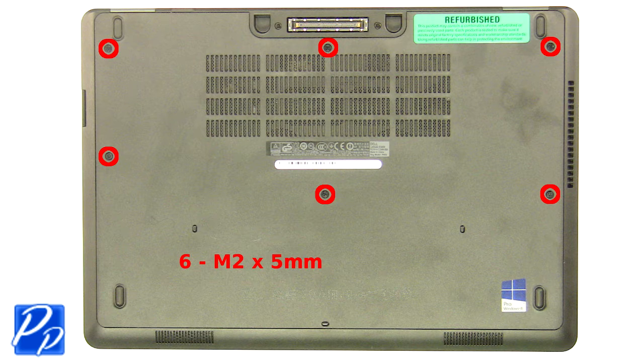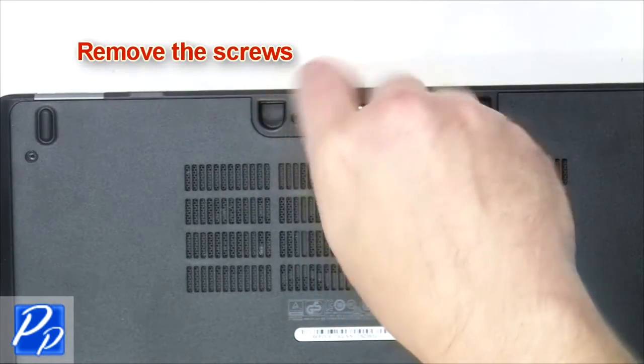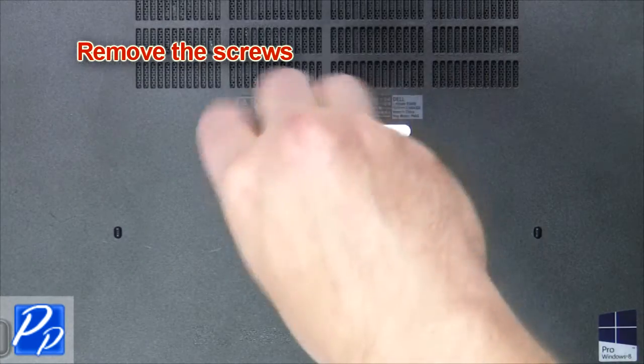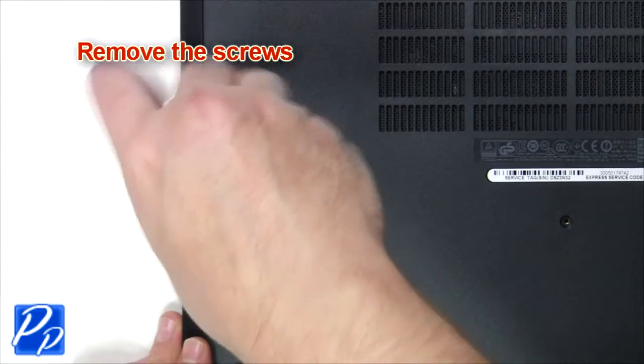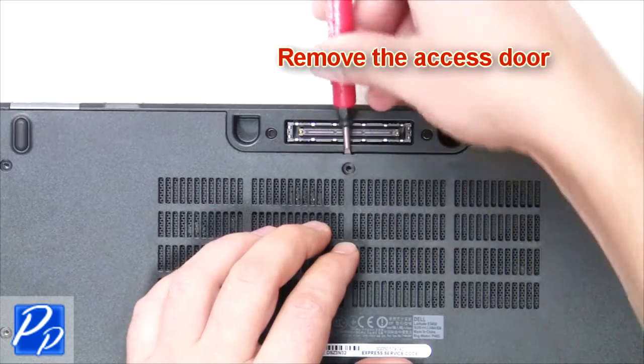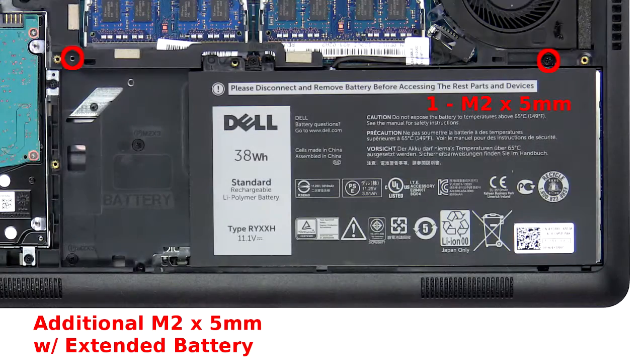Remove the screws. Remove the access door. Remove the screw.